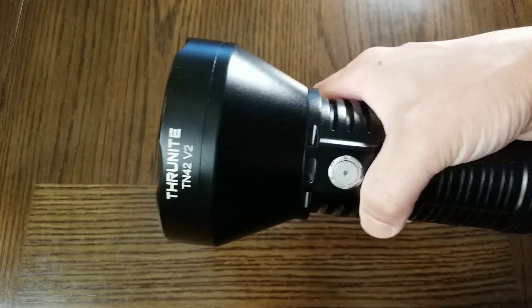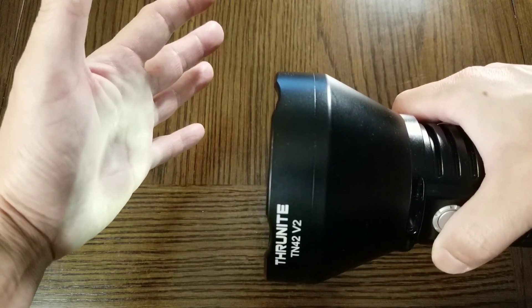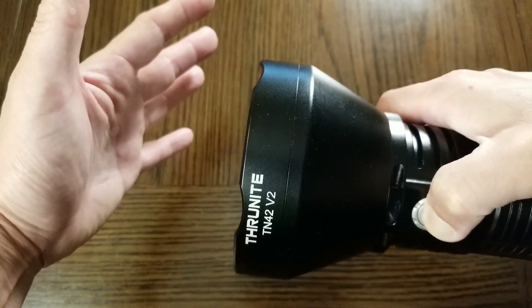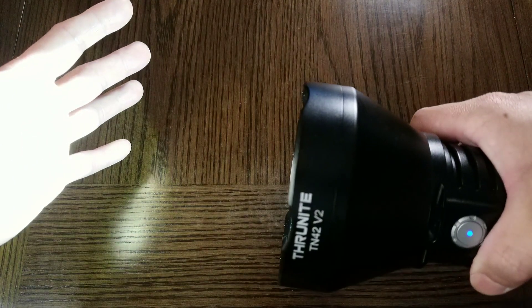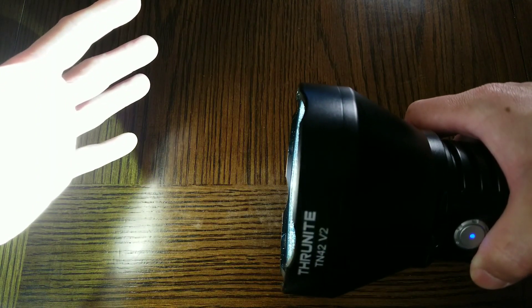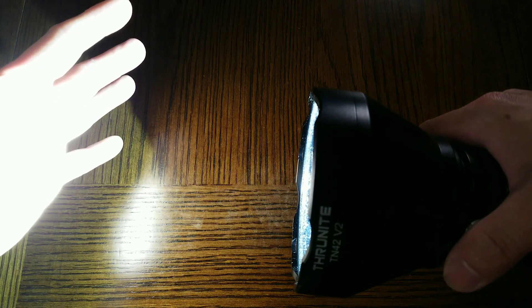Operating the TN42V2 is quite simple. Press and hold to go into moonlight — Moonlight or Firefly mode is 1 lumen and lasts 180 days. From off, click once and press and hold to cycle through the modes. Low mode is 80 lumens, lasts 82 hours. Medium is 425 lumens, 15 hours. High is 1863 lumens, lasts 3 hours.